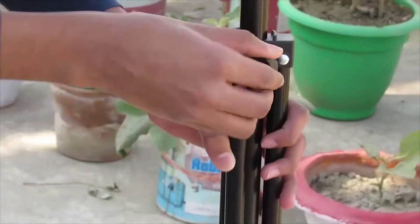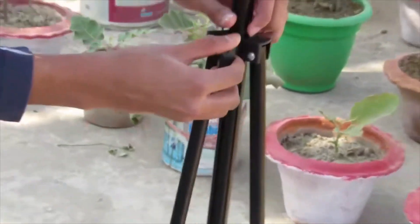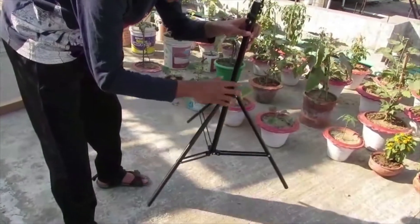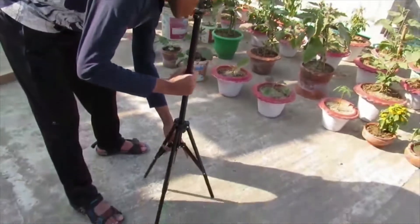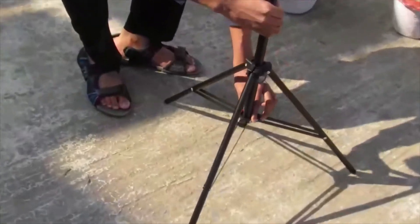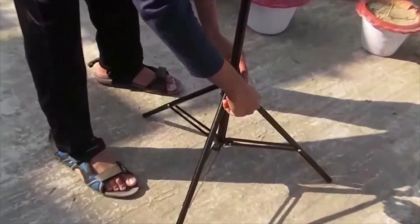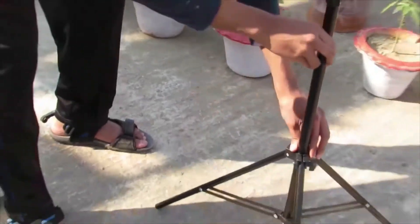To open the stand, first we have to screw it loose. After screwing it loose, we can stand it up — it becomes much tighter. Then we have to tighten it back. If we don't tighten the screw, the ring light may fall down.